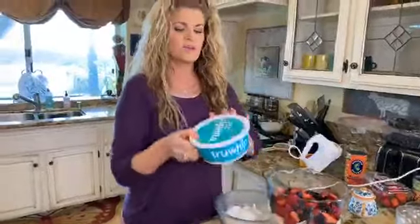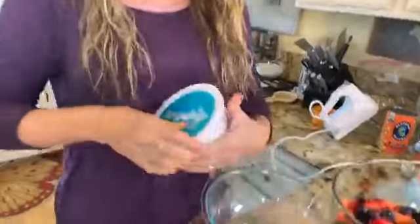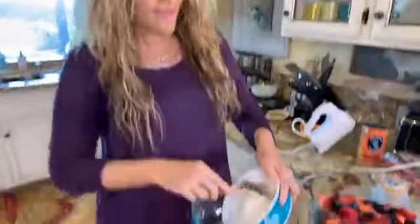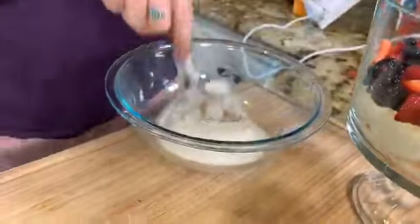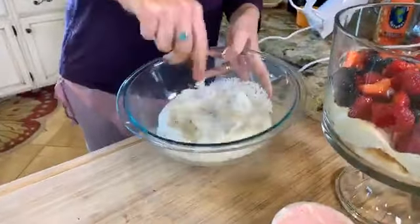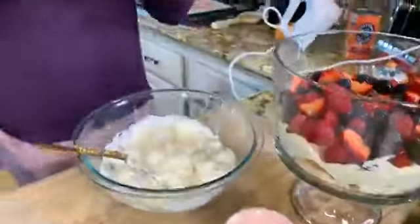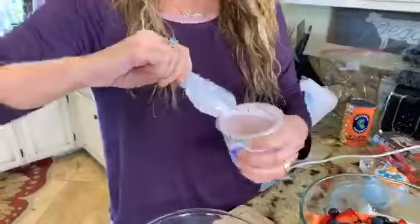So again, this is one tub of True Whip mixed with the vanilla Jello pudding and the Trader Joe's strawberry cashew yogurt. I love when I go live and I've never tried something before — I was really going to go out there and make colorful custard. Vegan whipped cream is easy to make but easier to buy. Saturday Snackdown is all about quick and easy recipes!